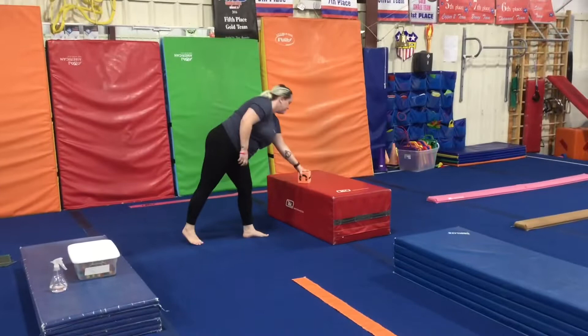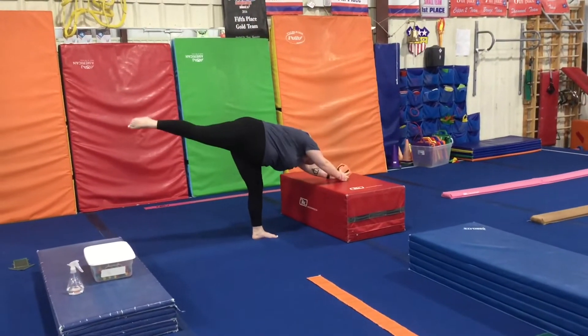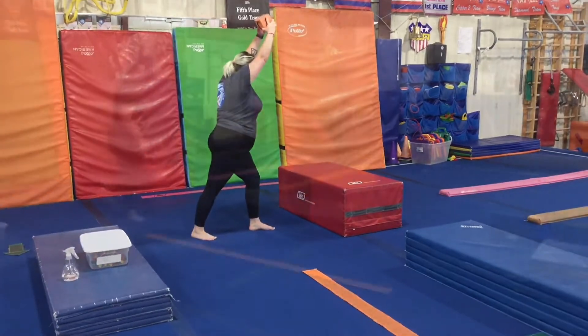Floor stations. Our first station will be working on T-touch, starting at a lunge, keeping a straight line from fingers to toes and touching the block.